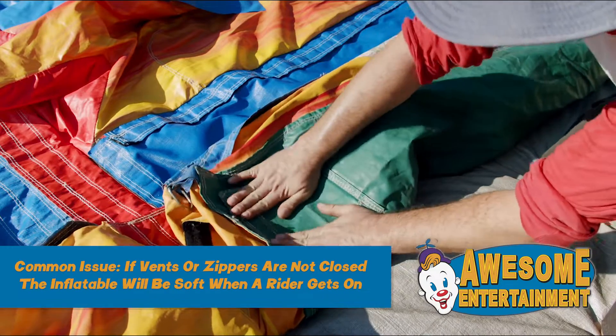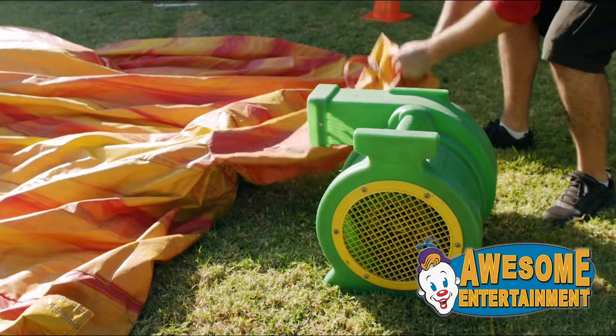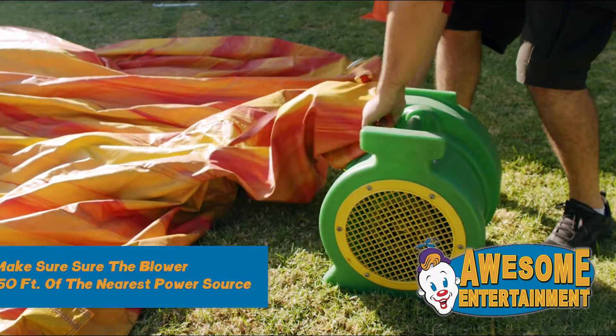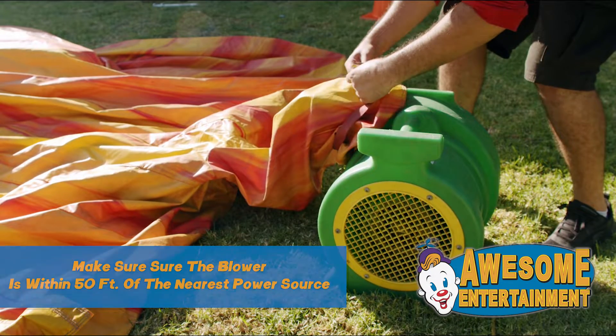Ensure all water vents and zippers are tightly closed. Connect the blower to the inflation tube and make sure it's secured tightly. Close all unused inflation tubes.